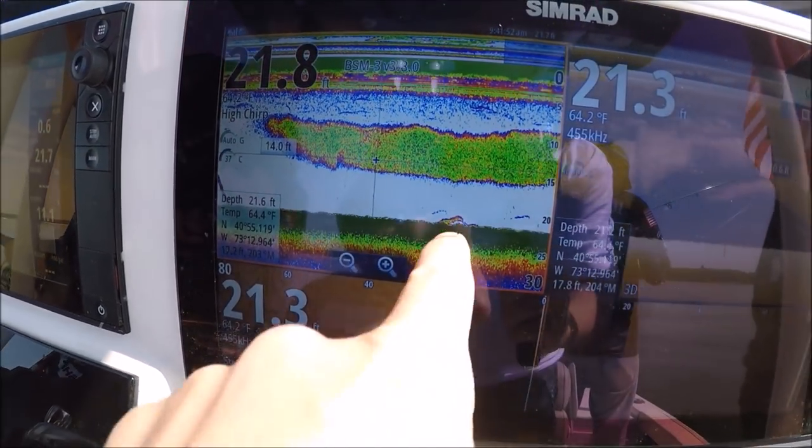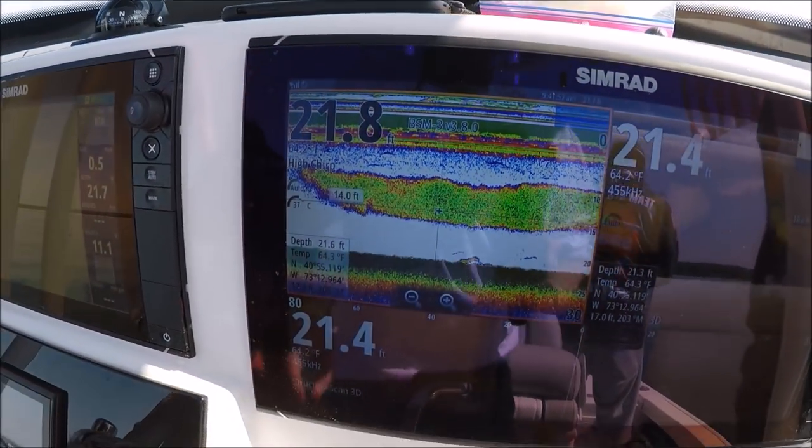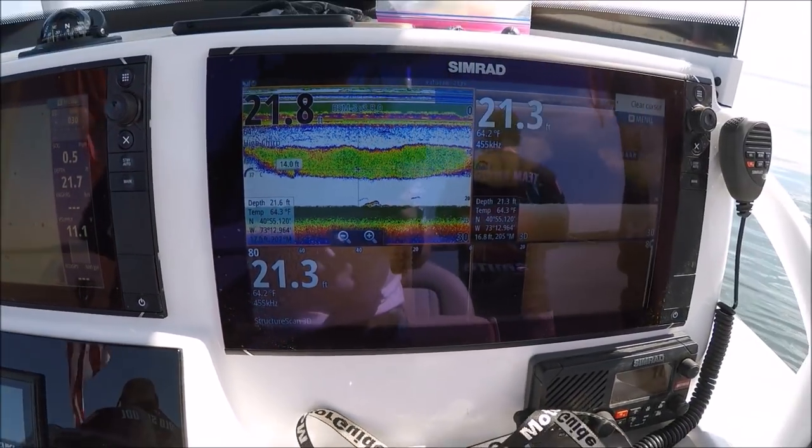That's what fluke looks like on the bottom. If you think your electronics can't work for fluke, they absolutely can with these Cimmerad machines — these things are nuts.